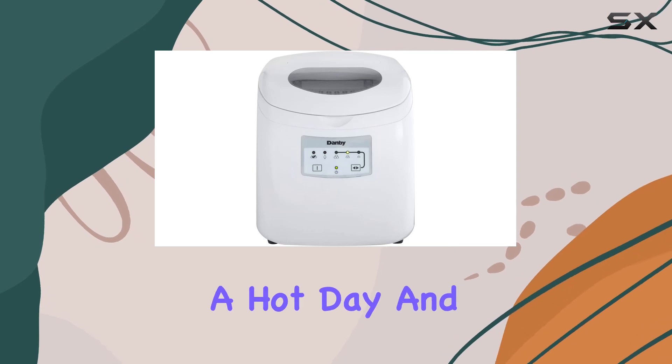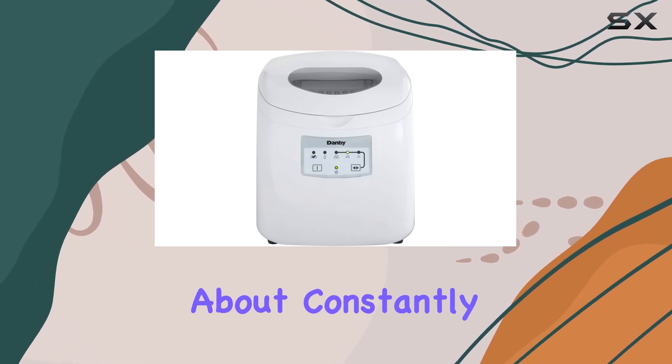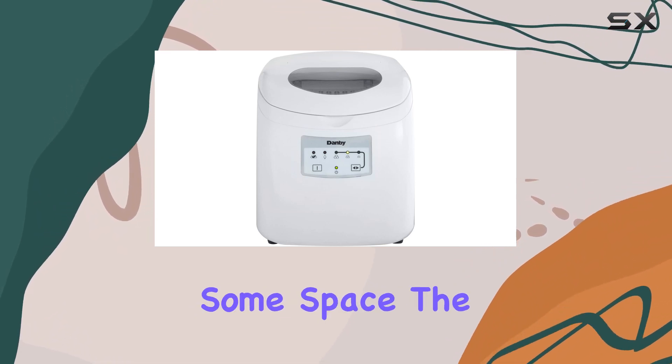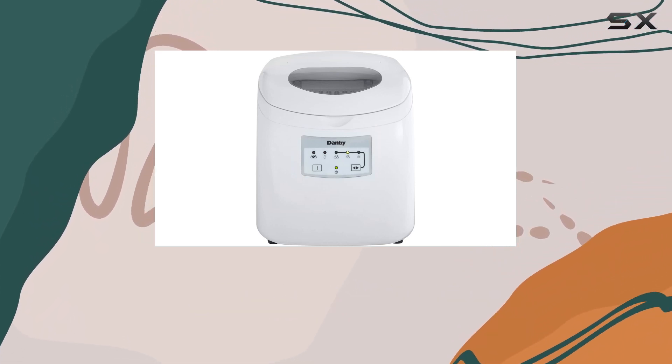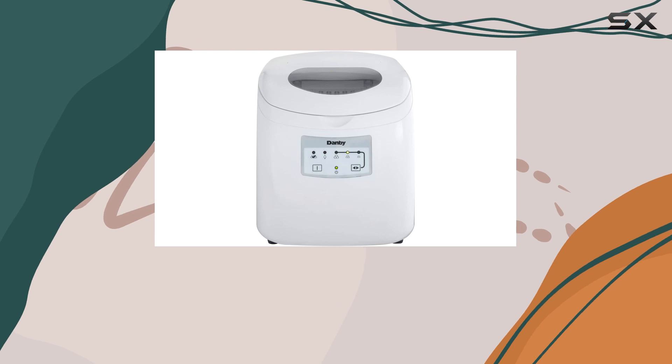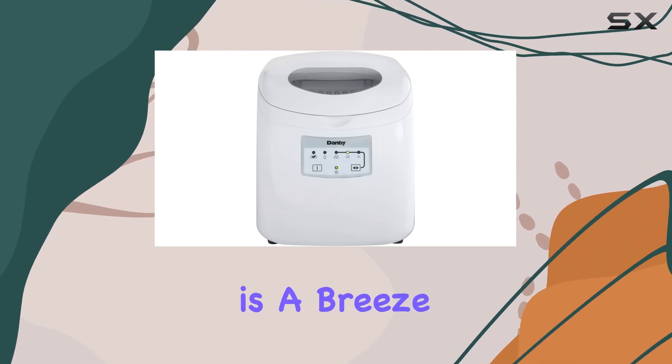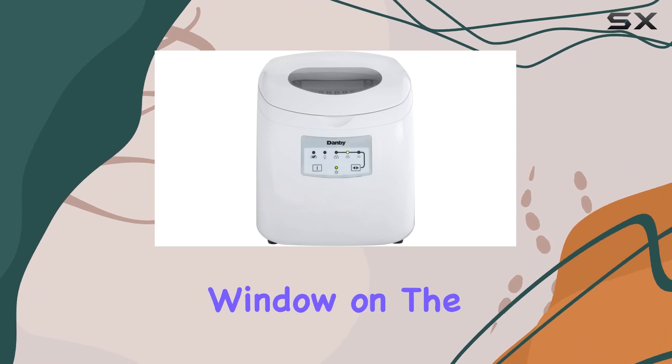Don't worry about constantly emptying the ice bucket — the built-in alarm will let you know when it's time to clear some space. The simple electronic controls with LED display make it easy to operate, and the self-clean function ensures that maintenance is a breeze.